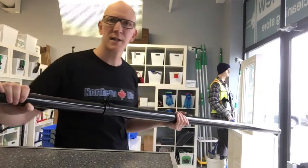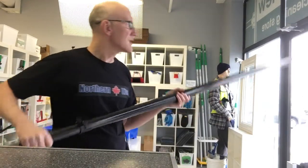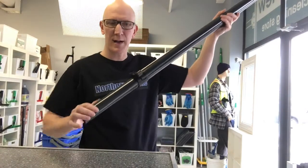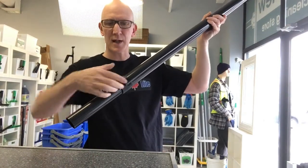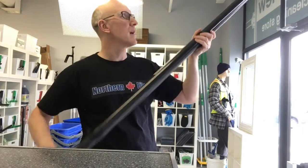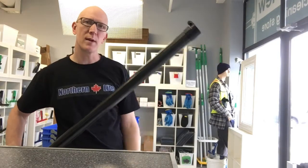To attach this to your existing Northern Light Pole, first get your extension ready by having about 6 inches or so pulled out from the extension. Clamp up that bottom — that creates a void at about 6 inches. Then open up that top clamp.